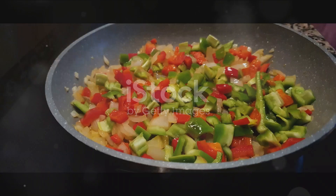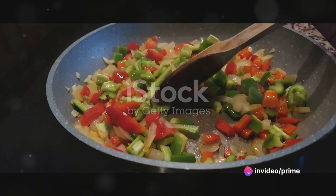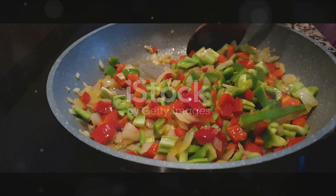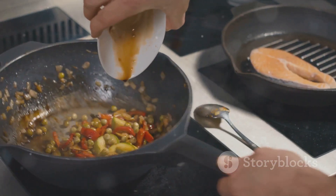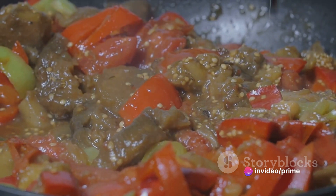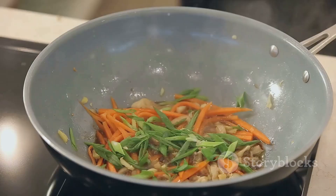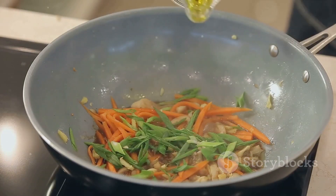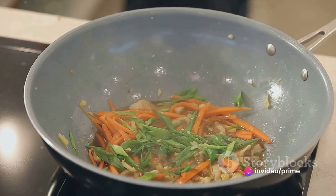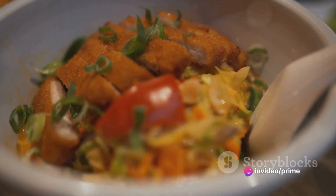Next up, the vegetables. Toss in your colorful array of veggies — you can use anything from bell peppers to broccoli. The more colors, the better. Stir them in with the turkey, allowing them to soak up all the flavors. As the vegetables start to soften, it's time to add the sauce. This is where the magic happens. Stir in your preferred stir-fry sauce, making sure to coat every piece of turkey and vegetable. Finally, for the finishing touches, sprinkle some fresh herbs or sesame seeds on top. This will add an extra layer of flavor and make your dish look restaurant-worthy. And voilà, your turkey and vegetable stir-fry is ready to be served.